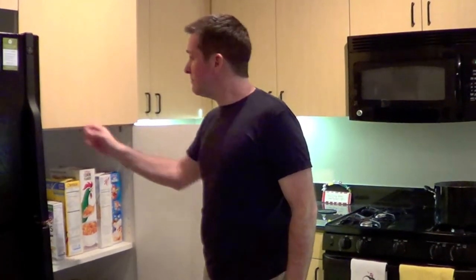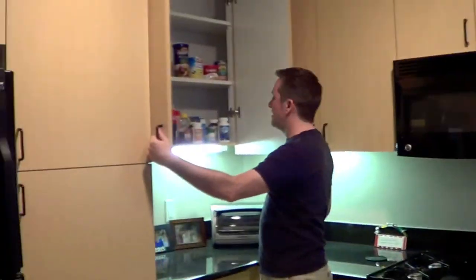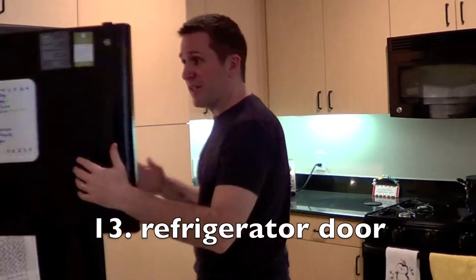Cereal is not a good weapon. Neither is tea. Well, you can always use the door — if he's coming at you, just hit him with the door.